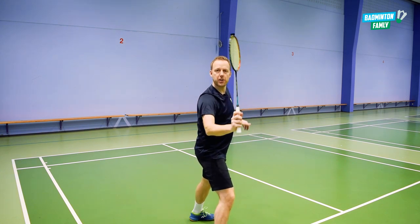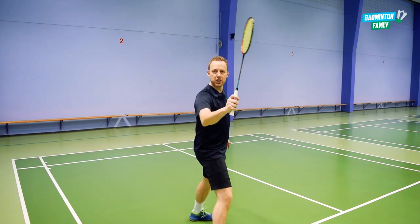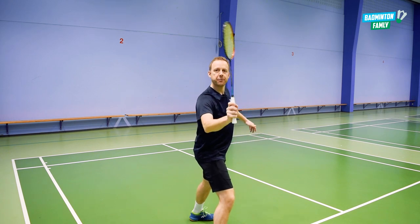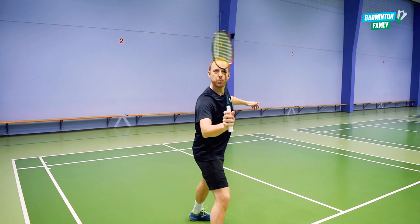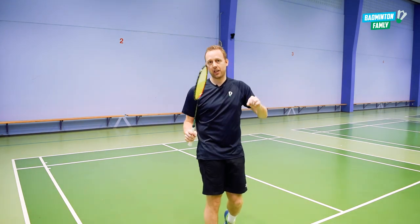With this position we hit the shuttle like this. When we hit the shuttle it's very important you are totally relaxed in your arm, your wrist and your fingers. When we hit it, pull back just a little bit like this — it's a very smooth movement because we want it to go very very close to the edge of the net.